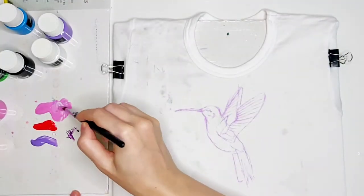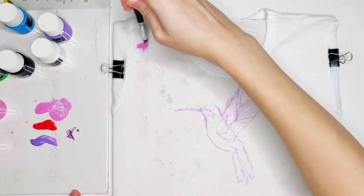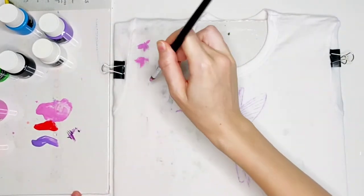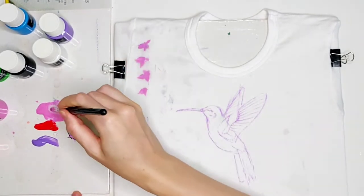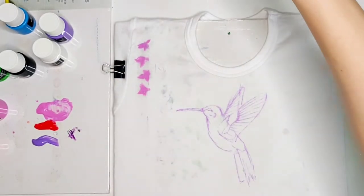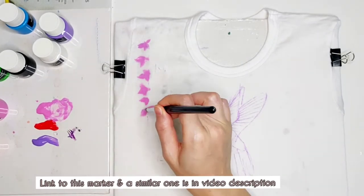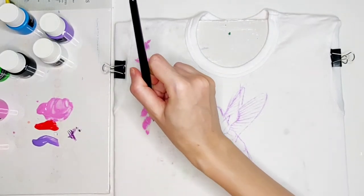So let's begin. I started the illustration by creating a quick sketch of little hanging flowers and the hummingbird itself. I did it using a disappearing textile marker of purple color, which is really a great tool to create a quick sketch on fabric without being afraid of tracing marks after the painting is done. The disappearing fabric marker goes away on its own in two to three days, or if you want to quickly remove it you can just make it wet and it will be gone within a few seconds.